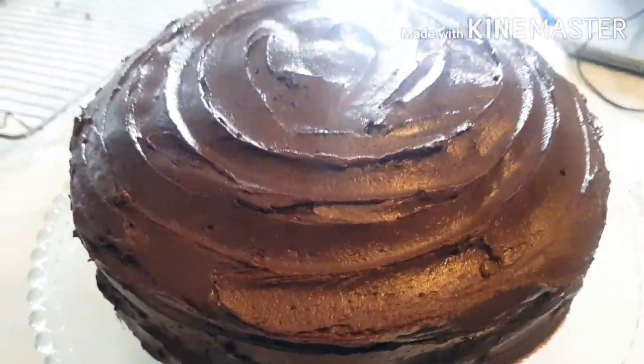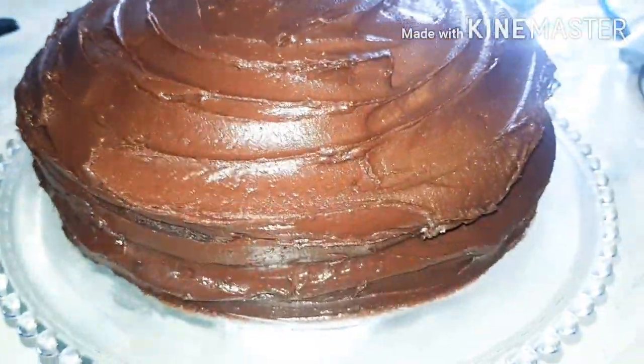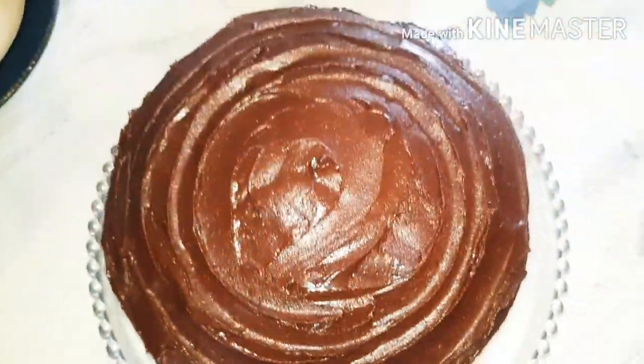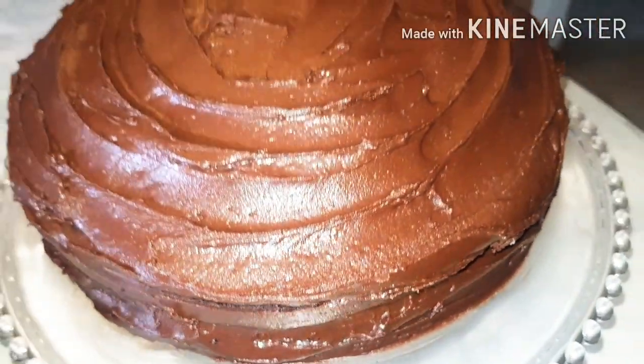It looks amazing, delicious, and something everyone at home is going to love. I'm sure you're going to try it. Until I meet you next, enjoy the chocolate cake — happy cooking, bye for now!